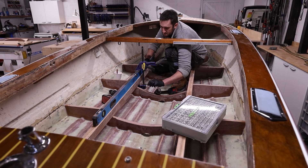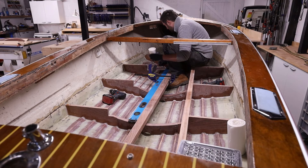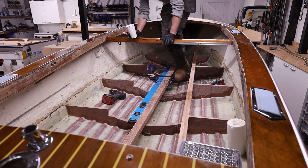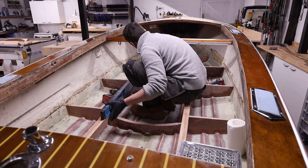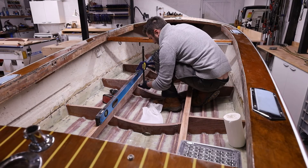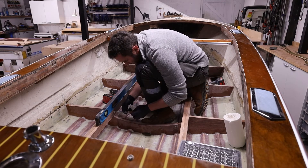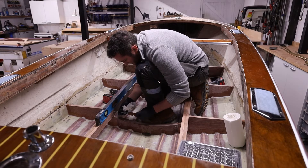I put the stringers in place using a six-foot level clamped to the top of the stringer, just to make sure I keep the top edge nice and straight and don't inadvertently bend it out of shape. It's also a good way to confirm that the top of the stringer is straight, and if there's been any movement in the positioning of the frames it'll be quite obvious. Everything works out good, so that's nice to know.